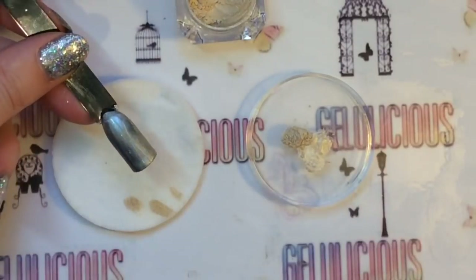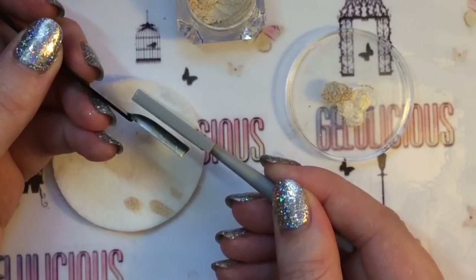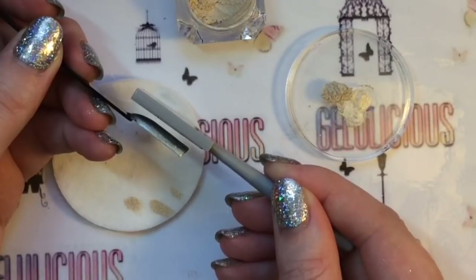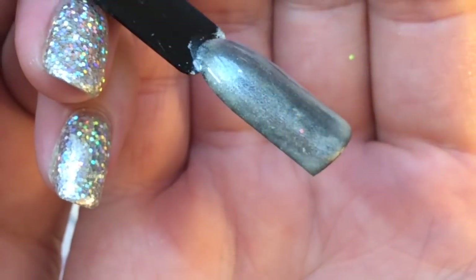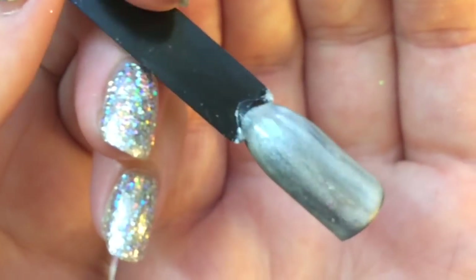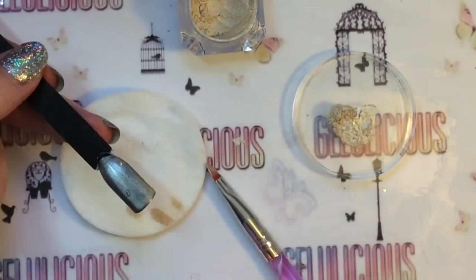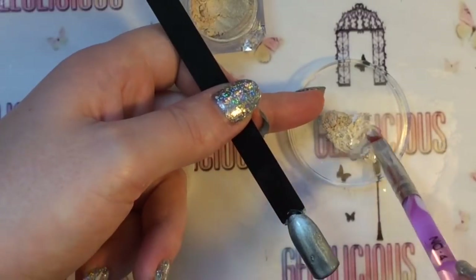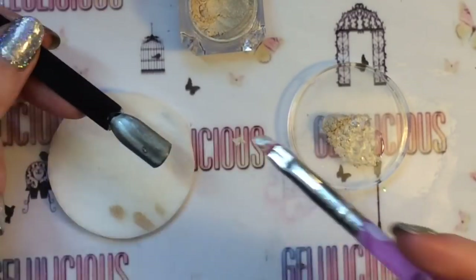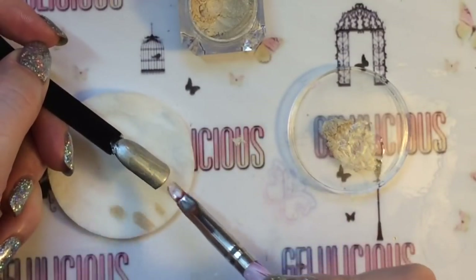I'm not curing this yet, and I applied the cat eye magnet over the top — holding it close to the nail but not too close. There was a bit of a shift but it's not very strong at all. So I decided to add another coat: that first layer has been cured under the lamp and I'm going to apply a second coat now to see if that gives better results.